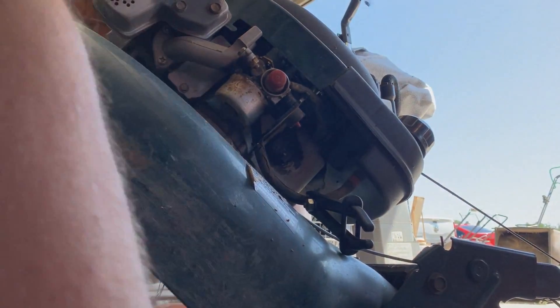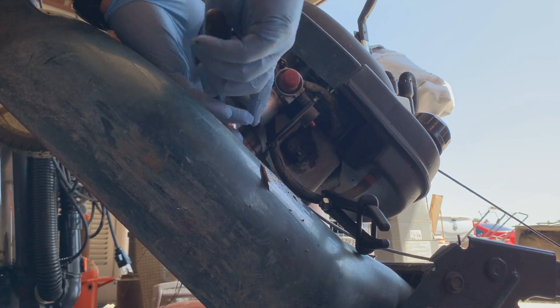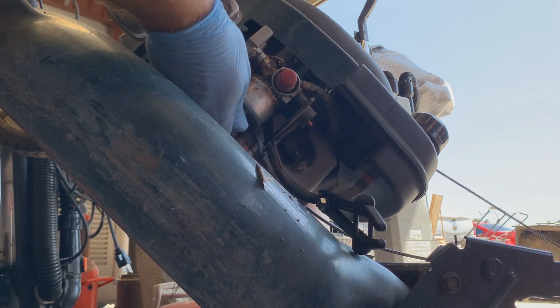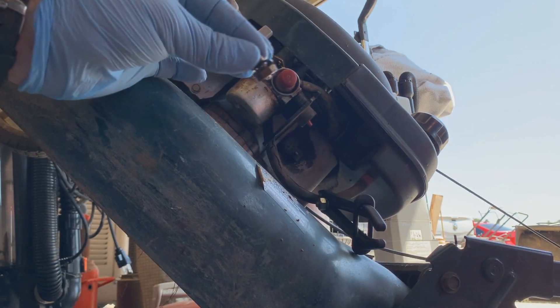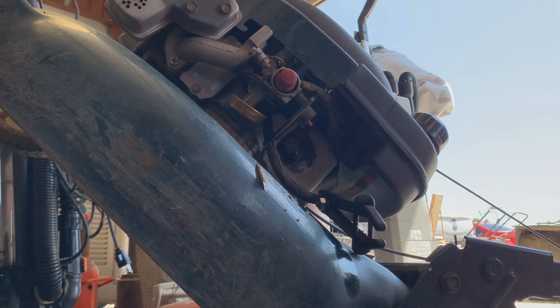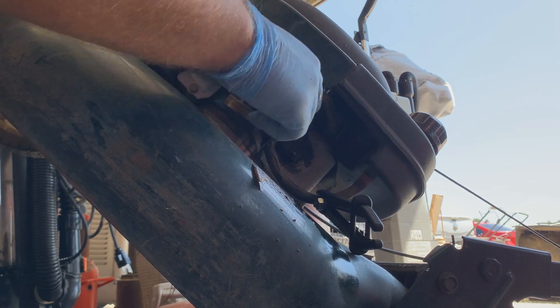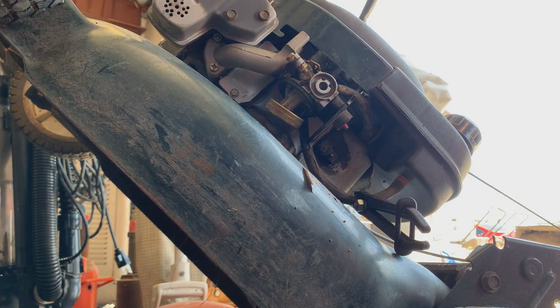I've not been into this machine before, at least not into the carburetor. On these old Tecumseys, you pull these bolts out and pull the bowl off. There's gunk and stuff in there - no surprise. The float is nice and fluid, I don't have any issues there. We're going to pull off this primer. Now what we're gonna do is just spray out the inside a little bit.